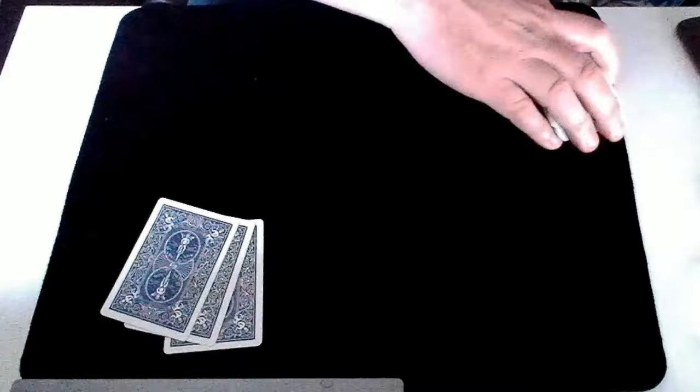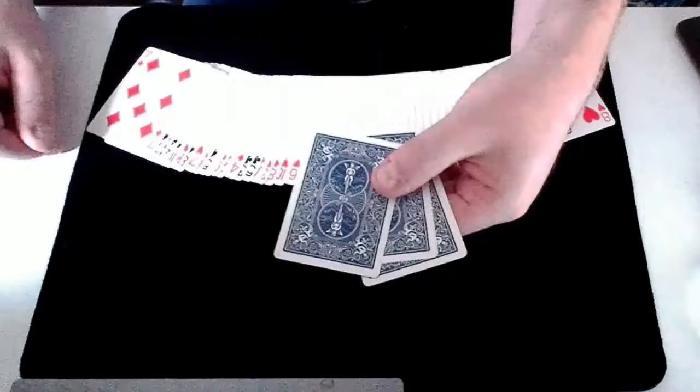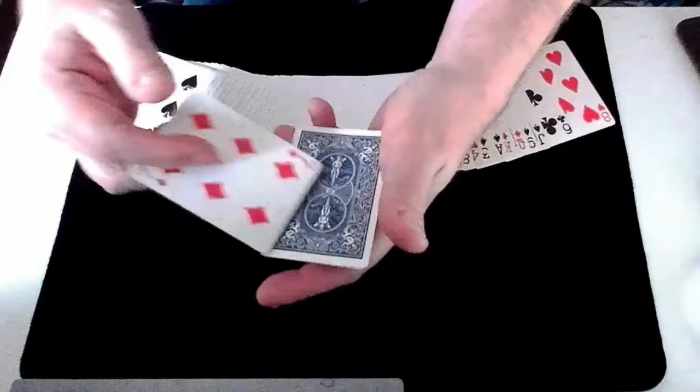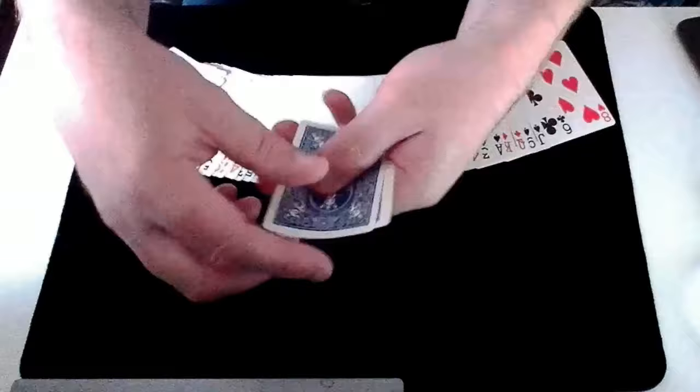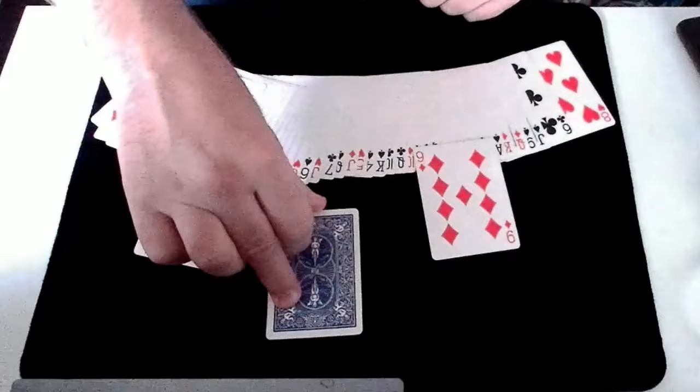So my lucky card, the Seven of Diamonds, has brought us to these three cards. Hopefully your card is one of these three cards — but which of these three cards is it? Well, again we can use my lucky number seven to count: one, two, three, four, five, six, seven. I don't think it's either of these two — and hopefully this is your card, the Ace of Clubs.